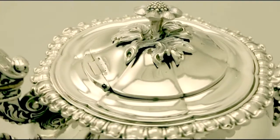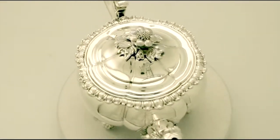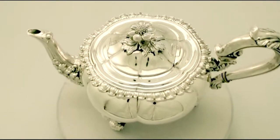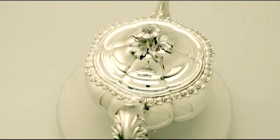At a weight of 36 troy ounces the teapot is an excellent gauge of silver. The highlighted features of this exceptional teapot make it one that can be sold with my highest recommendations.